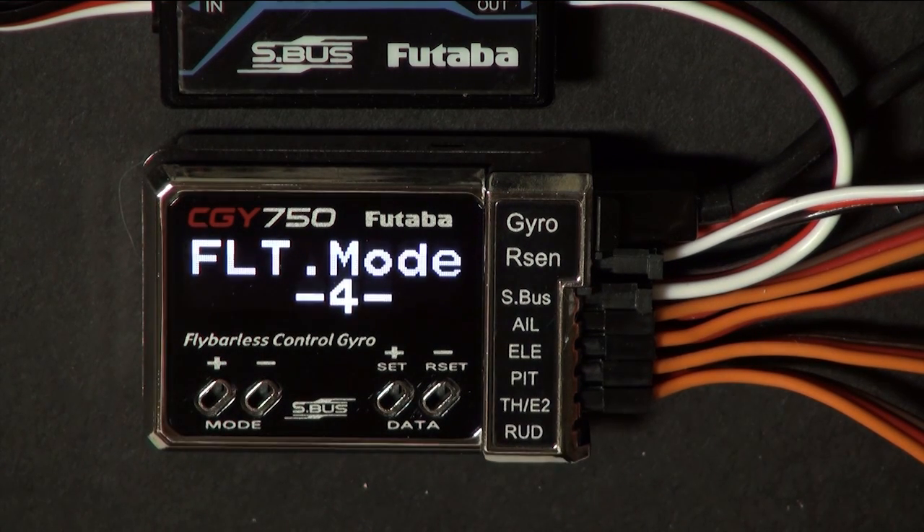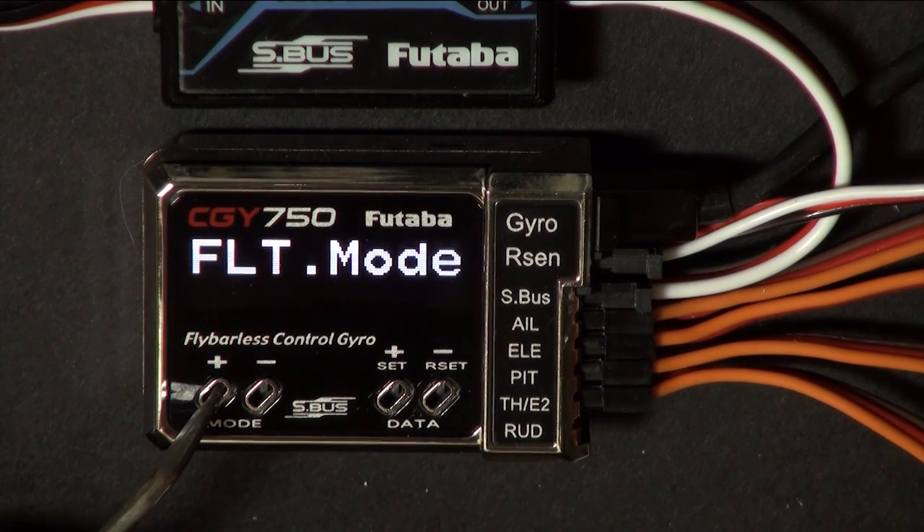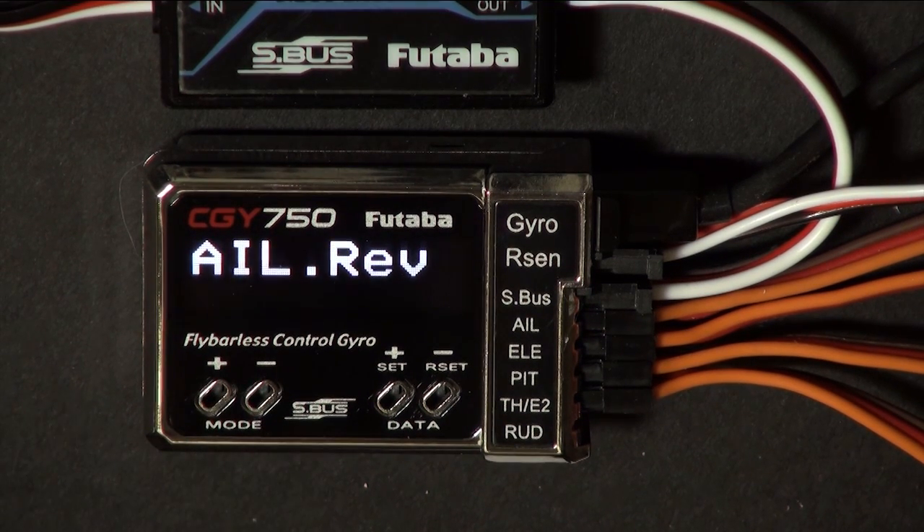Flight mode — I prefer flight mode 4. All this does is it sets the presets in the various menus to increase or decrease the responsiveness of the helicopter. I like flight mode 4; flight mode 5 is super quick. Next, we're going to go to the section that sets the direction of the servos.